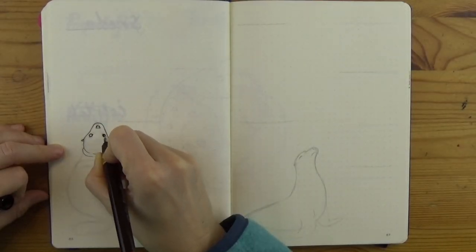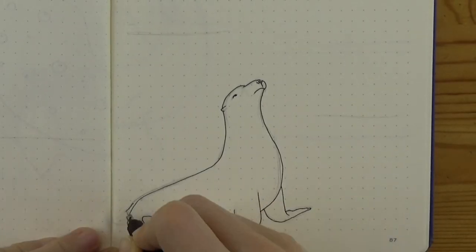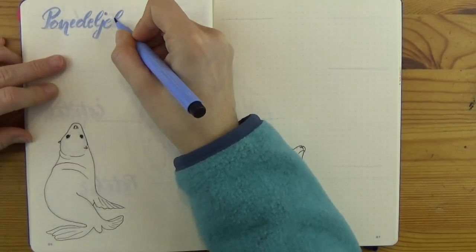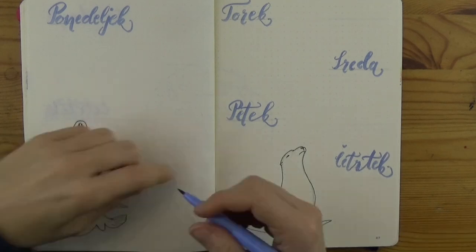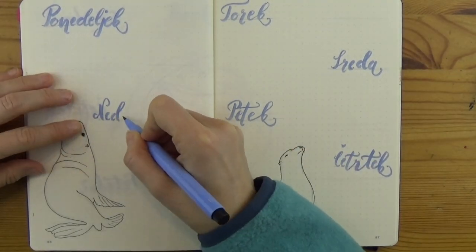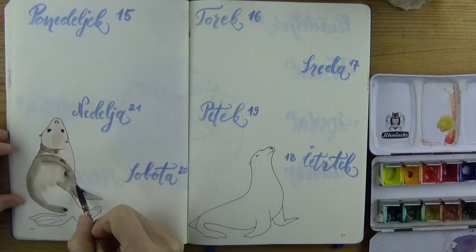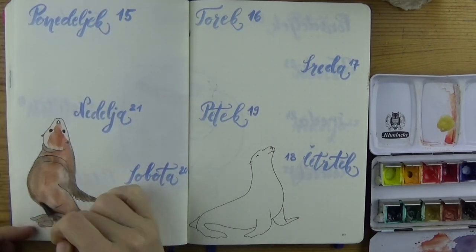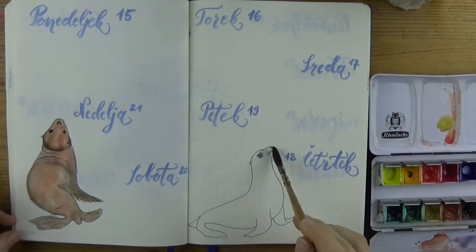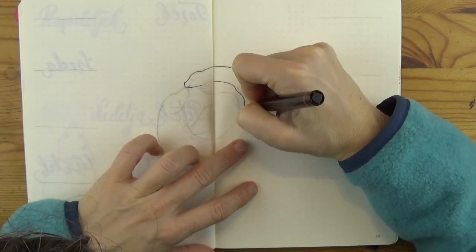On the third weekly I kind of ran out of ideas and just put two seals on the bottom and arranged the days above — not something I would be proud of, but it's only for one week. Not every spread needs to be perfect. Bullet journal is a great way to train your artistic freedom; you're not stuck with your artwork. If a page doesn't look nice, it will all be gone in a week. It's still better than plain old planners from the office store — even the mistakes, even the strange-looking seal or sea lion.